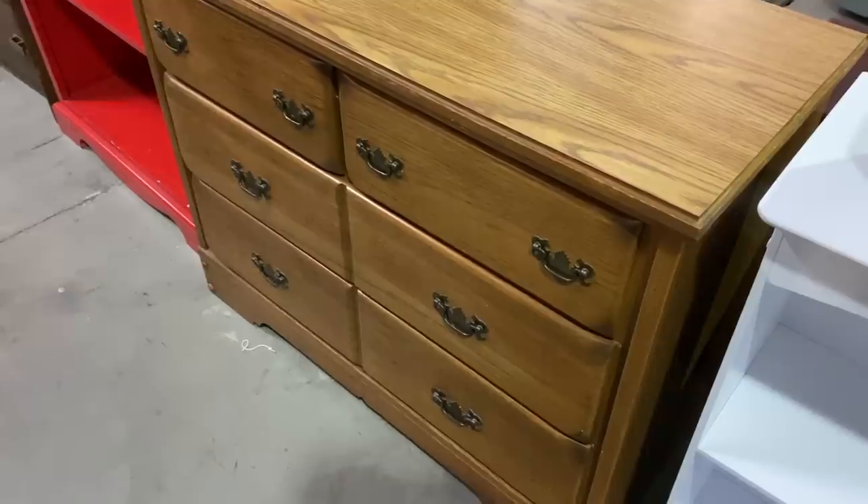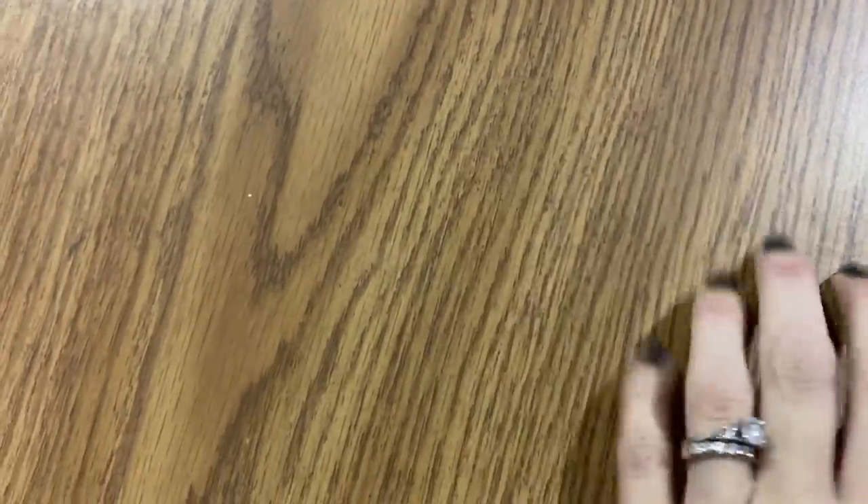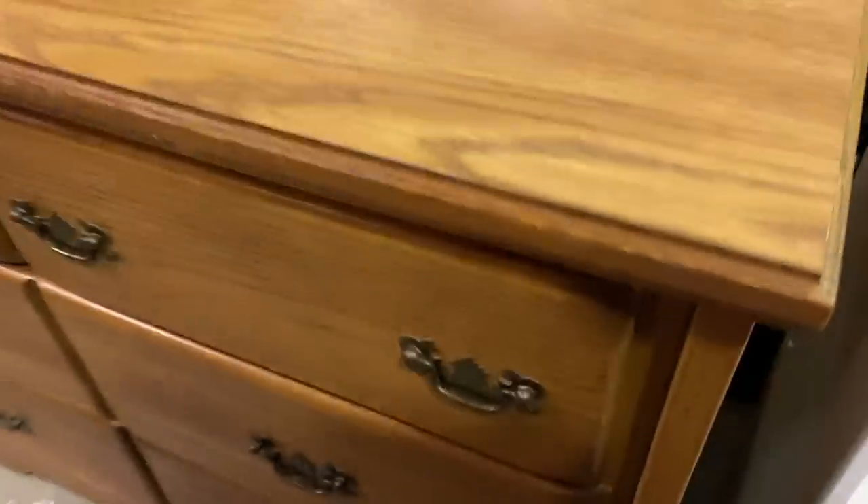Now I'm hopping over to this dresser to show you the feel test in action again. When I ran my hand over this one, I couldn't feel that variation in the wood — I didn't feel the grain. So I could tell that this is a laminate sticker, probably on top of MDF or something.